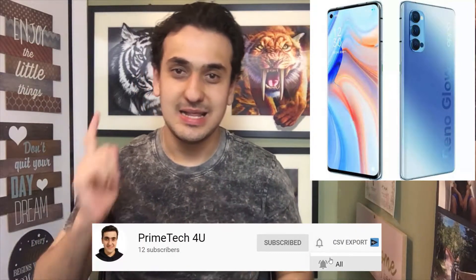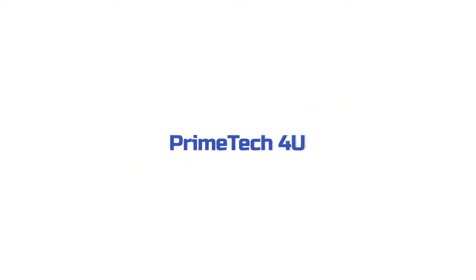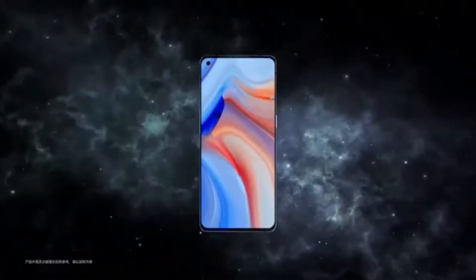What's up everyone, today's review is Apoorino 4. Let's get started. The phone comes with a 6.43 inch touchscreen display.